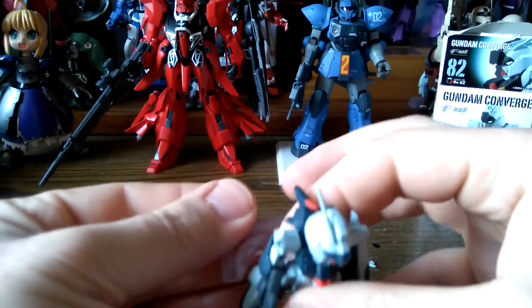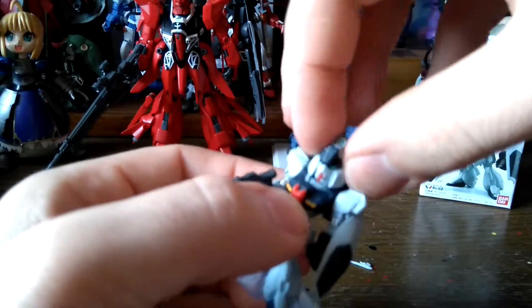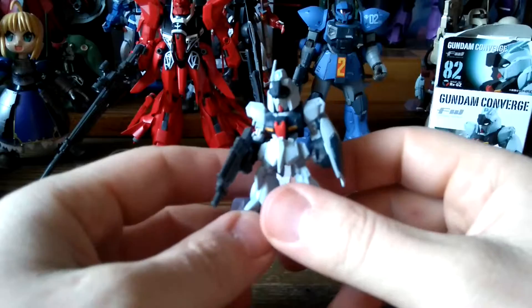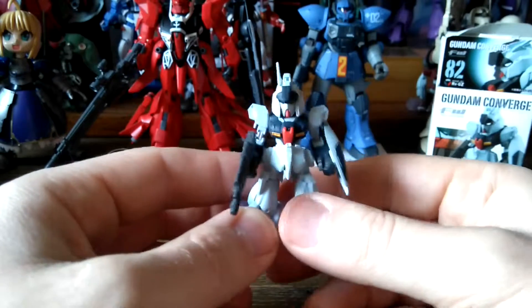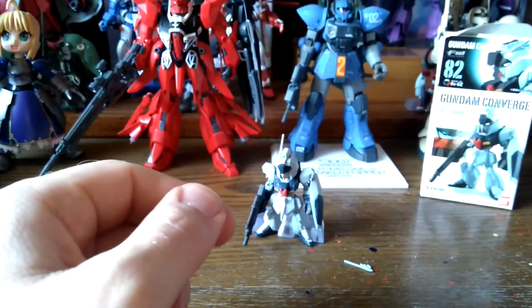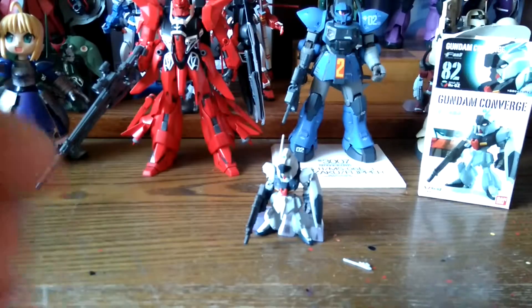I'll definitely fix that left antenna from the head in a minute. So that's the Rigi Z — a really awesome looking piece for my collection. I really love this mobile suit. Thank you very much for watching, see you next time.